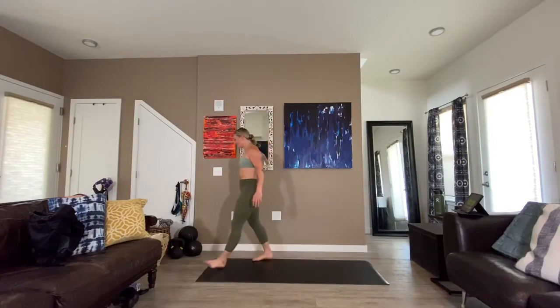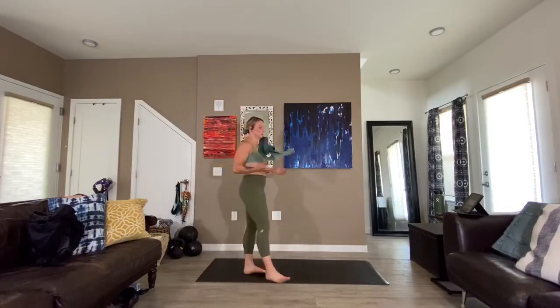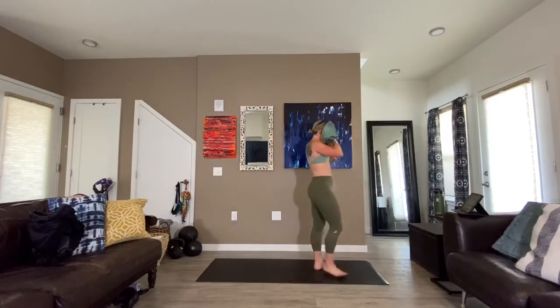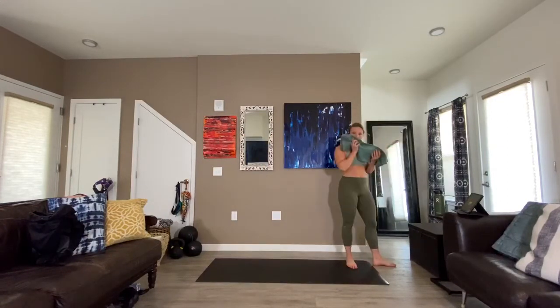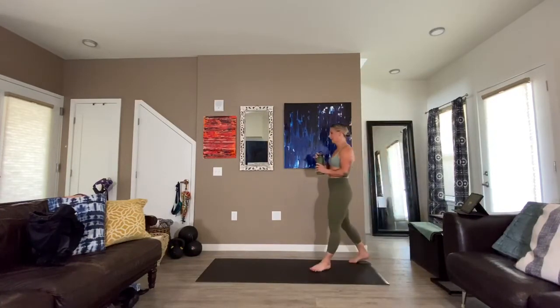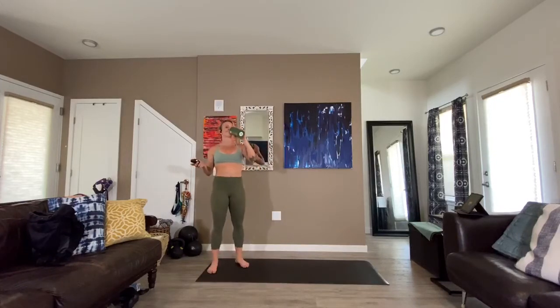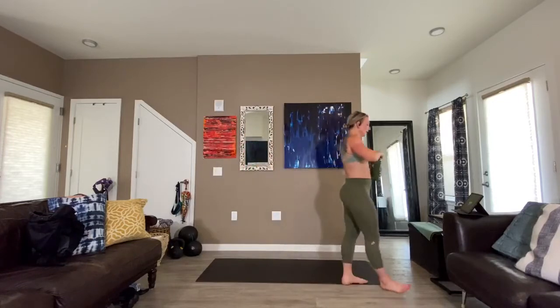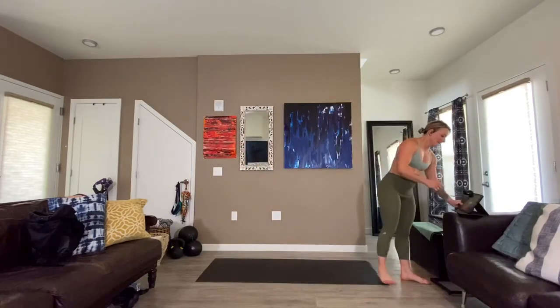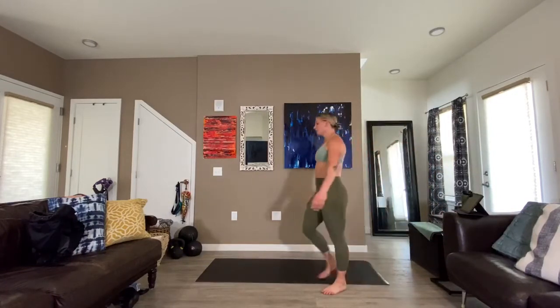Good job — breathe, bring your heart rate down, towel off. That was a good one. Next up — we are moving on and going for sixty seconds. We have five seconds to transition. Our goal is to work solidly through twelve minutes.